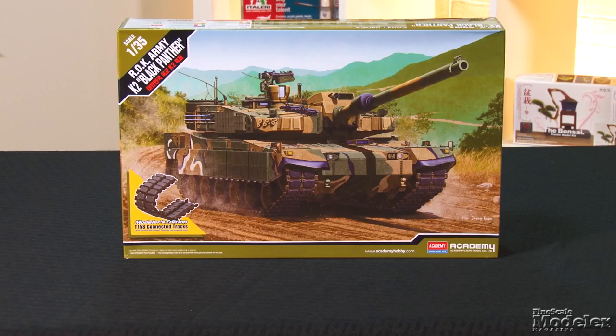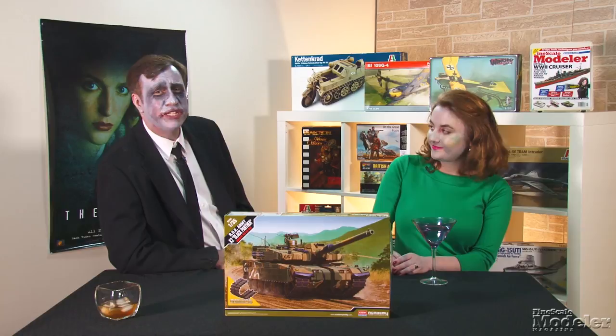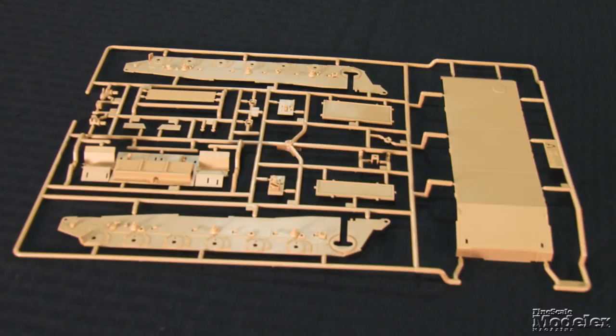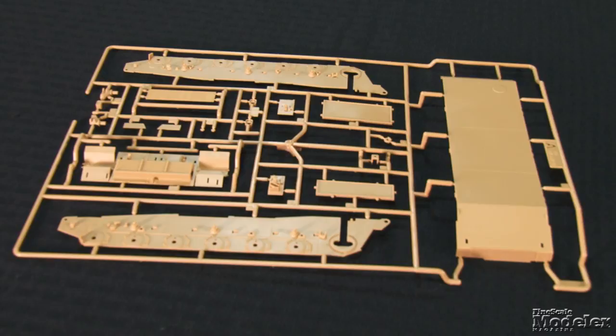Finally, we have Academy's 1/35th scale K2 Black Panther. This is the latest generation of South Korea's main battle tank — it looks a little like a cousin of the Abrams. The K2 entered service in 2014 and is designed to complement the K1 and K1A1 tanks already in ROK service. It features a 120-millimeter smooth-bore main gun and explosive reactive armor. The lower hull builds from a belly and side panels with molded anchors for the suspension. The rear panel has molded vents with an optional cover. Slots around the mounts for the drive sprockets indicate this kit may be available with a motor, but Academy provides inserts for the slots.